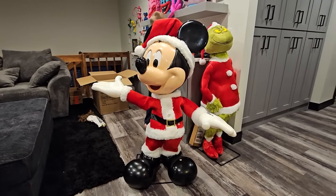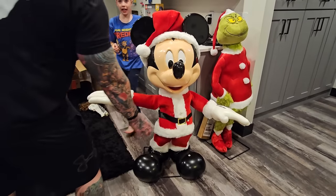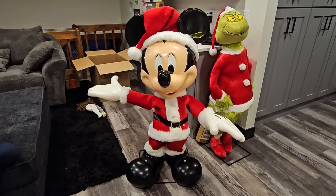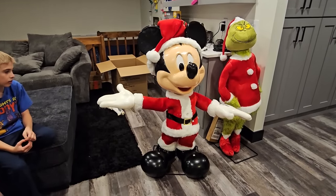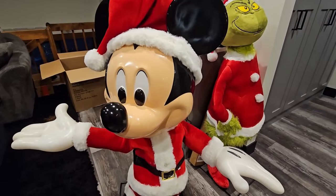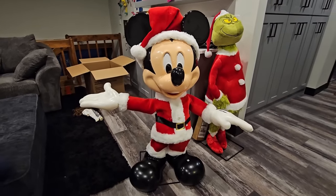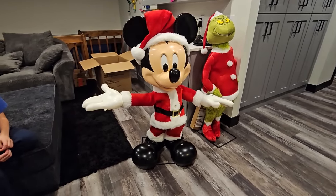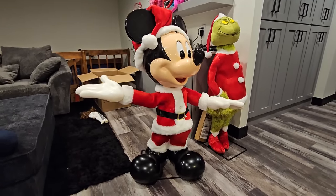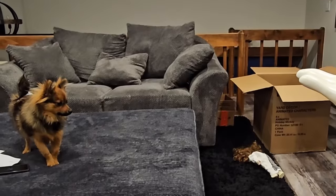We wish you a Merry Christmas and a Happy New Year. Merry Christmas! It was the night before Christmas when all through the house, not a creature was stirring - not even a mouse. The stockings were hung by the chimney with care in hopes that St. Nicholas soon would be there. You guys, he's so adorable. I love him. We wish you a Merry Christmas and a Happy New Year.